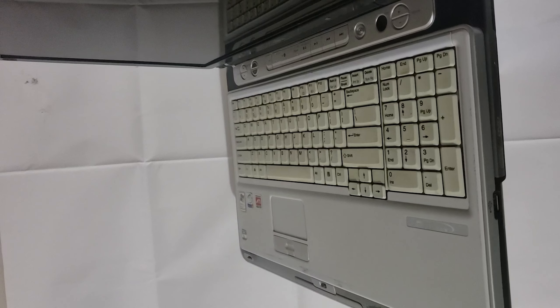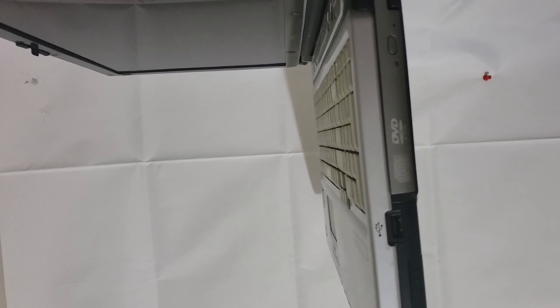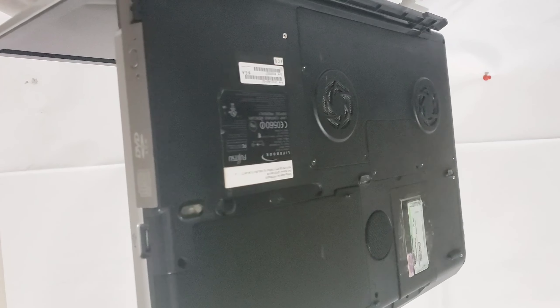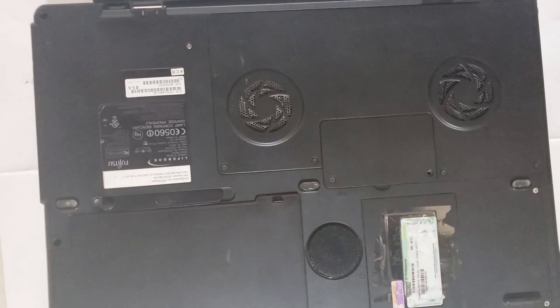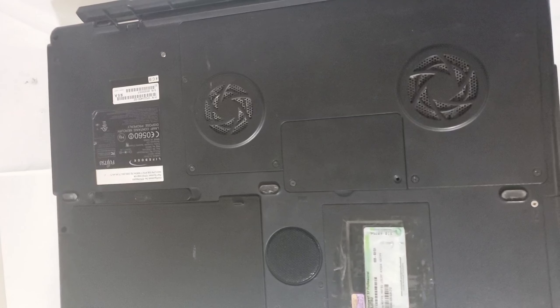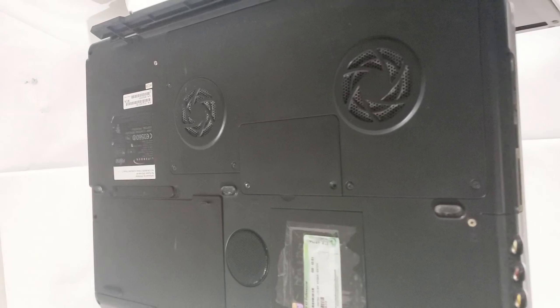The DVD drive is just a random drive I had — when I got this it didn't have a cover. On the bottom we can see two massive fans and a subwoofer. The subwoofer works great, but the front speakers are blown — at least the left one is.